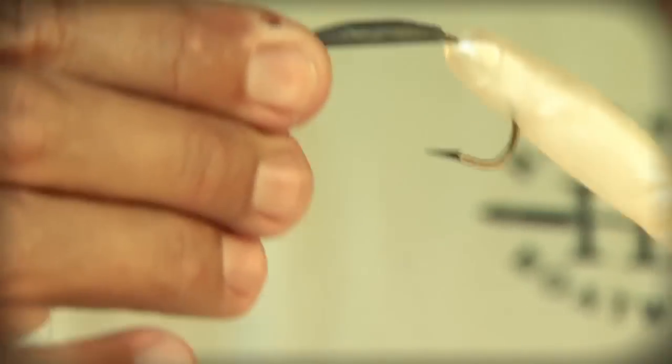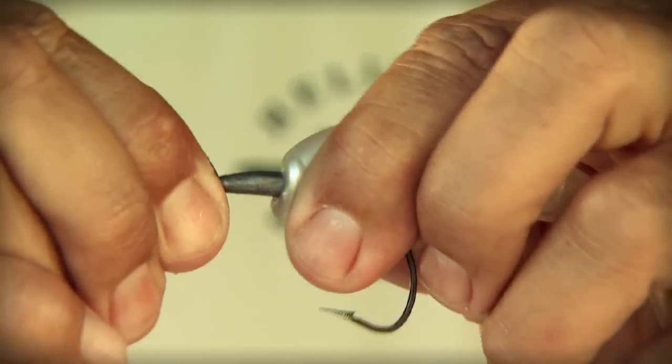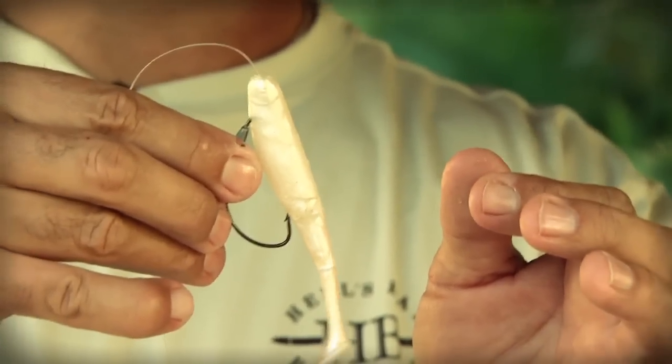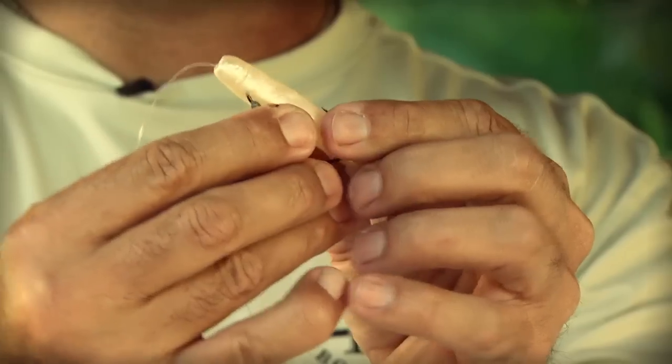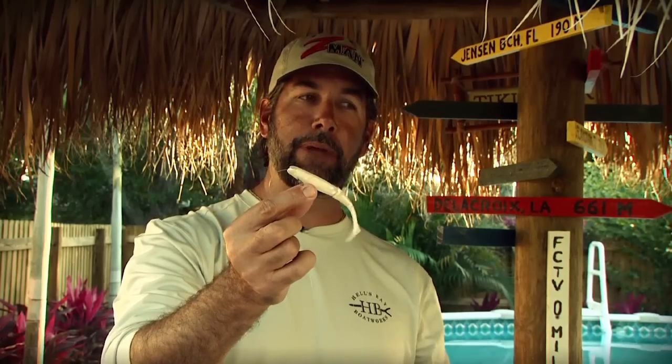Because the Elaztec material has memory, you're able to slide it over the leaded, weighted part of the hook. Slide it over the top of the hook, then rotate the head of the bait so it slides over the eye of the hook and over the knot — this keeps the bait in place. Take it to the point of the hook, put it right through the back of the bait through the belly, and it's completely weedless. You can fish it like a jerkbait — twitch, twitch, twitch — but the tail swims madly and drives fish nuts.